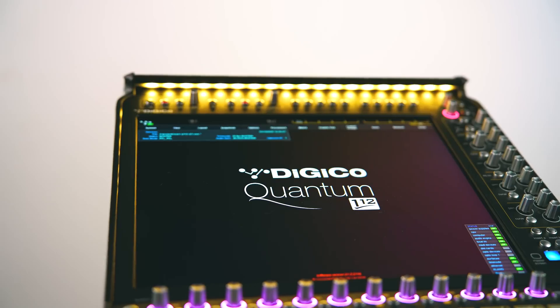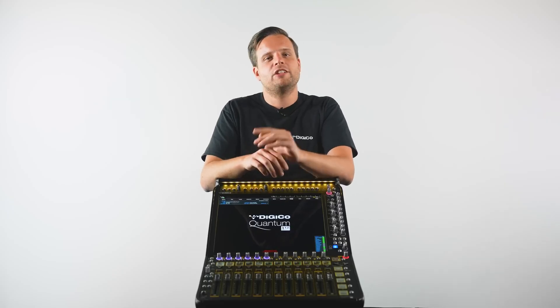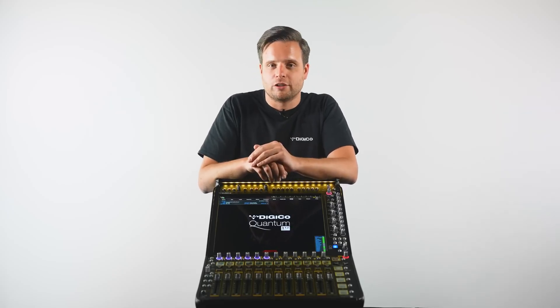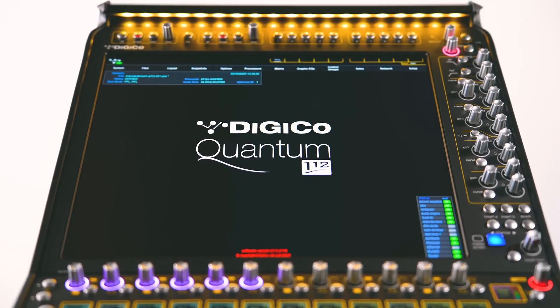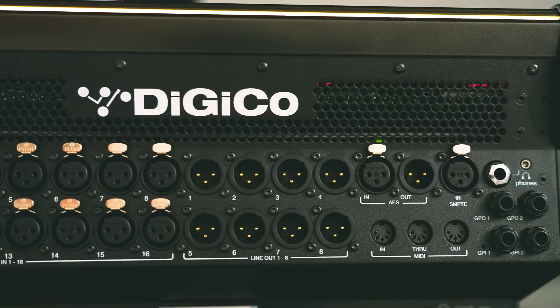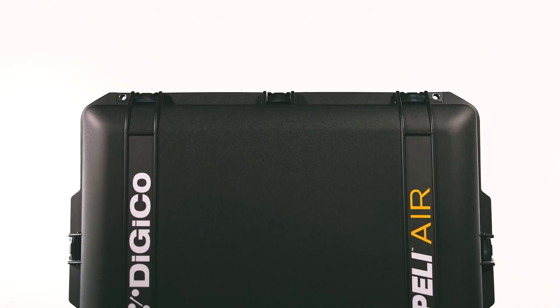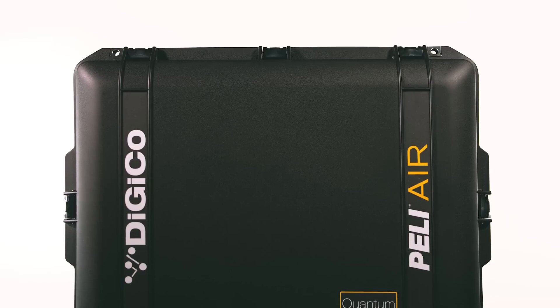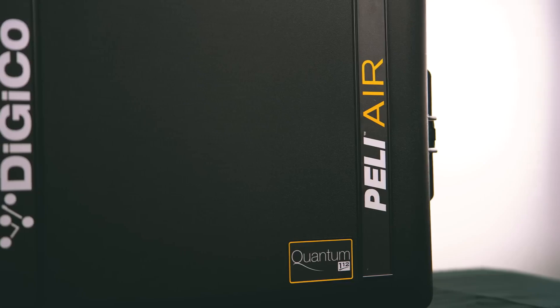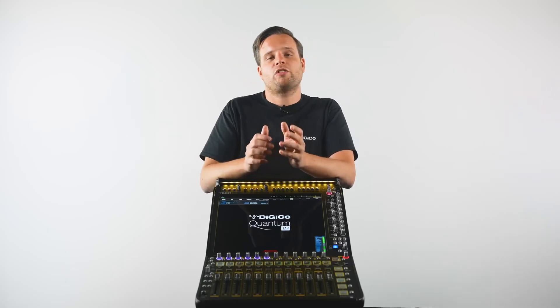This small form-factor console packs all the same sought-after Quantum features, as well as some new ones, into a neat and compact flyweight solution. The Quantum 112 is designed to be the ultimate flypack console, condensing all the same connections and sound processing into a package that, when transported in our custom Peli Air 1637, comes in at under 23 kilograms — that's 50 pounds for the US. For those looking for a more rugged option, we also have a dedicated flight case solution.